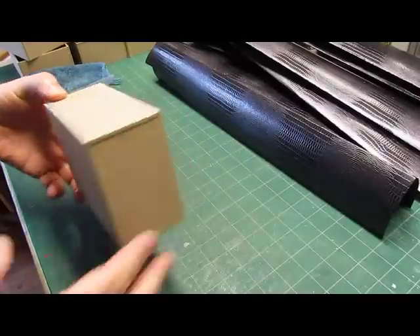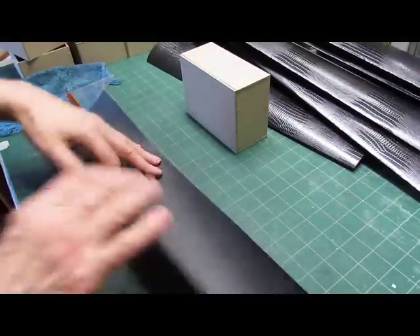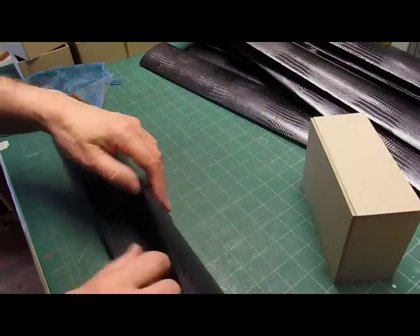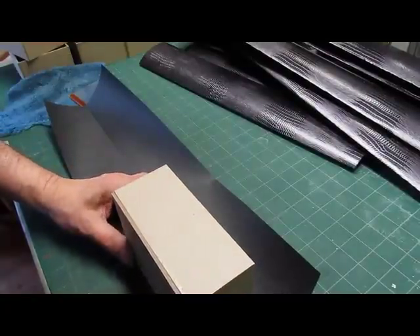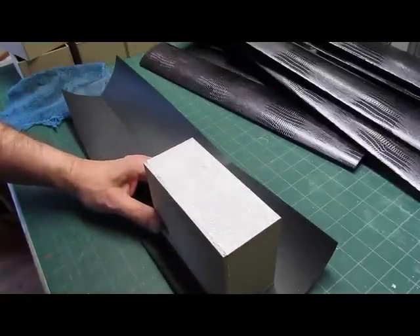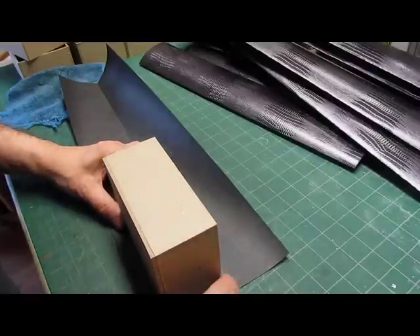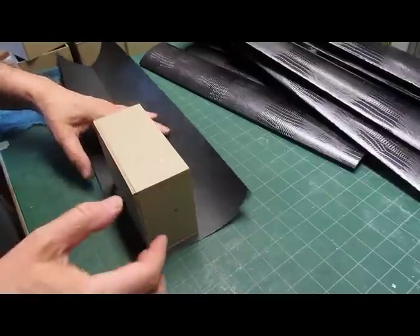Today I'm covering some boxes. I have constructed the boxes and cut these pieces of covering material and folded them in half. These are the right length for doing the whole box without having to trim them. The way we start is to glue up one side and then line the box right up to the fold, leaving just a little bit of an area on this side for the flap to cover the corner.